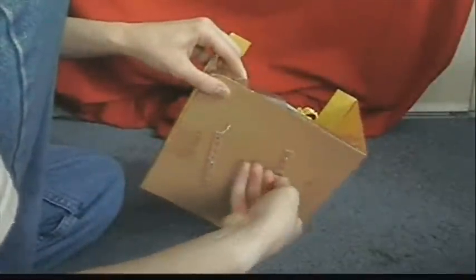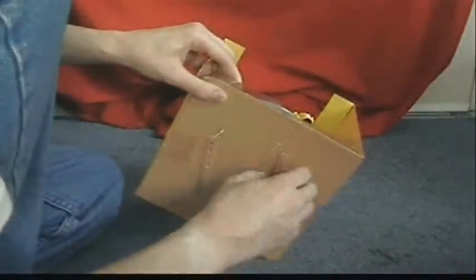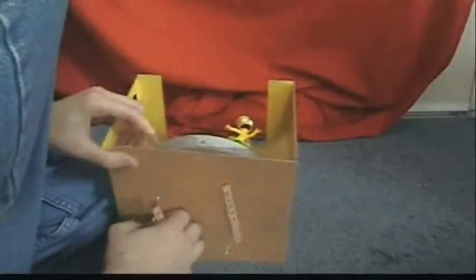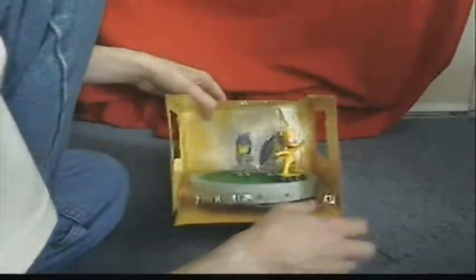I love twisting out these little twist-ties - they're just so annoying but they keep the figures nice and secured. Even Bart has his own little twisty holding him in place.